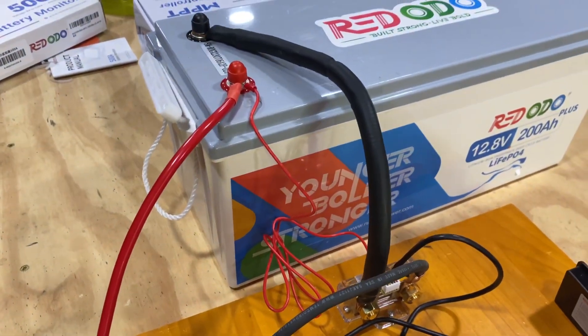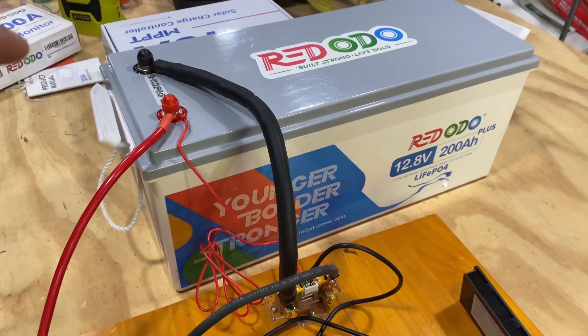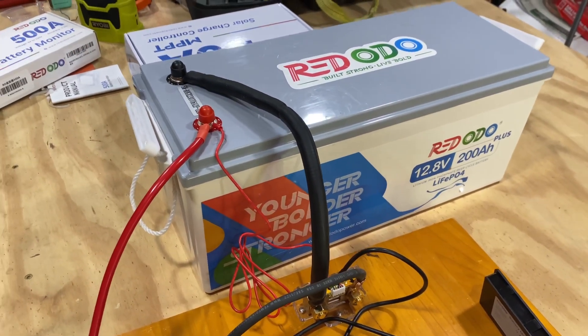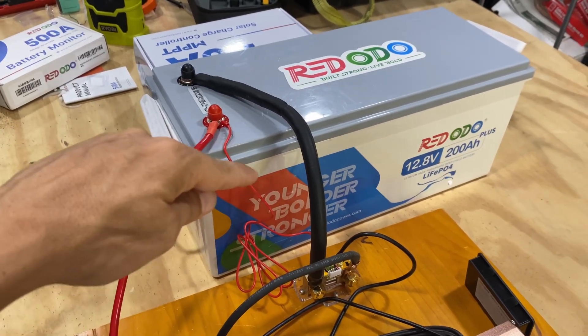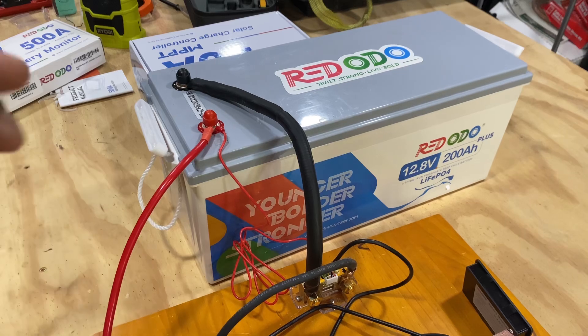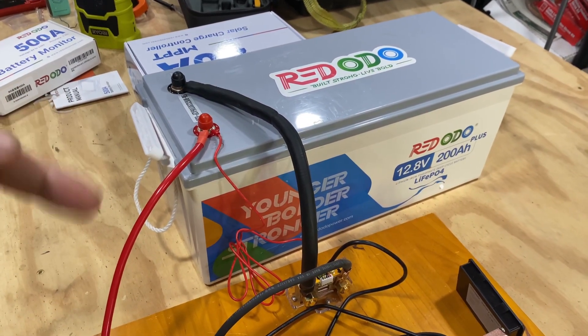I want to make note that we did a capacity test on this battery after one year — it still does its full 200 amp hour discharge and charge. I'm really impressed with this battery. RedOdeos, you did a good job — thank you, and hope you liked the capacity test.